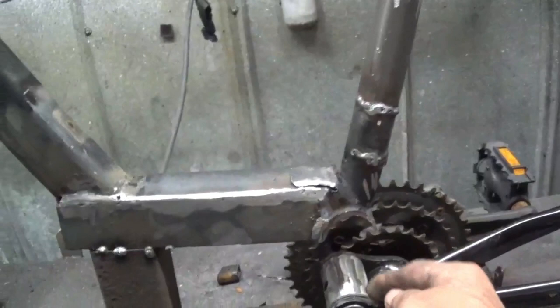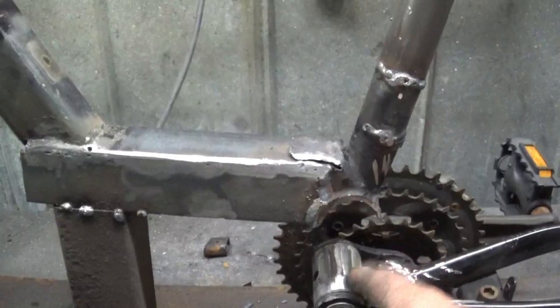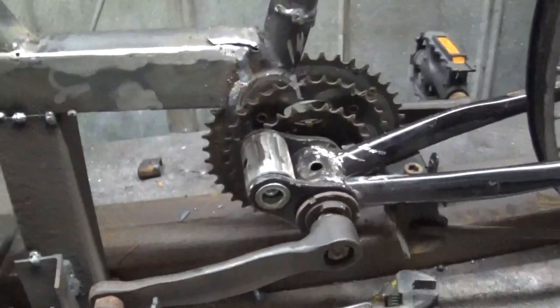I gotta get a clamp, clamp it up, tack it, then take this all apart so I can weld this thing, because I don't know if there's rubber in it — looks like some plastic in there or something. I don't want to burn that plastic up.